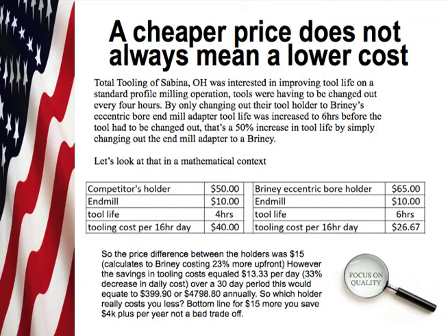A cheaper price does not always mean a lower cost. A customer of mine, Total Tooling of Sabino, Ohio, was interested in improving tool life on a standard profile milling operation. Tools were having to be changed out every four hours. By only changing out their tool holder to Briney's eccentric bore end mill adapter, tool life was increased to six hours before the tool had to be changed out — a fifty percent increase in tool life simply by changing out the end mill adapter to a Briney.